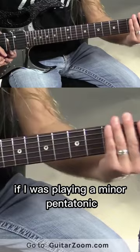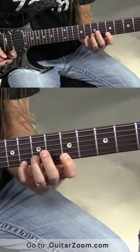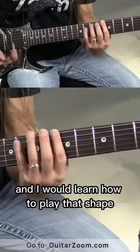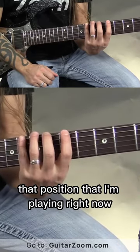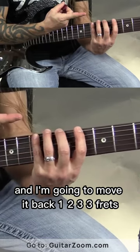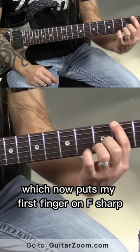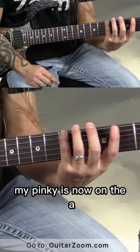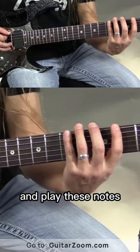If I was playing A minor pentatonic, I would start with my first finger on A, and I would learn how to play that shape. If I want to learn how to play major pentatonic, what I'm going to do is take that position that I'm playing right now, and I'm going to move it back one, two, three frets, which now puts my first finger on F sharp. But if you look, my pinky is now on the A. So I could actually just take this position, move it back three frets, and play these notes.